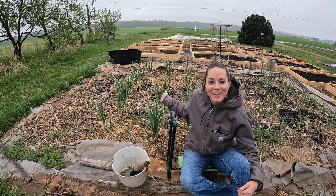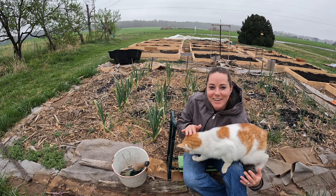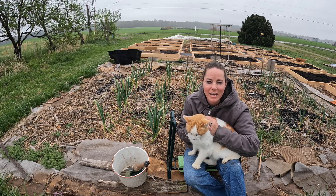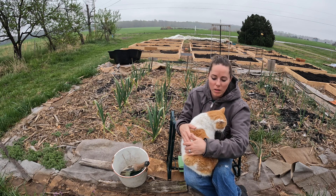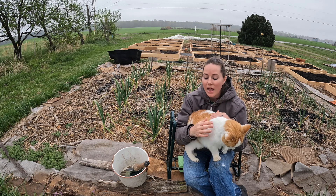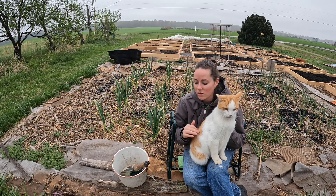Hey y'all, this is my garlic and it's probably not ready to harvest but I want to take a peek at how it's doing. This is softneck garlic. Softneck garlic will store on your shelves a lot longer than hardneck garlic, but it doesn't have as bold a taste and the cloves are a little bit smaller. This is what they mostly sell in grocery stores because it stores longer, and softneck garlic you can braid into garlic braids or garlic wreaths. I'm going to attempt to do that maybe this year.